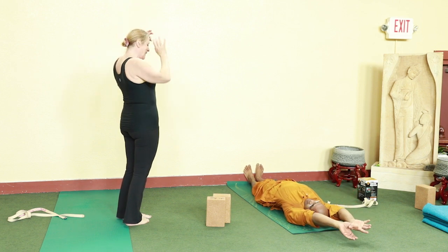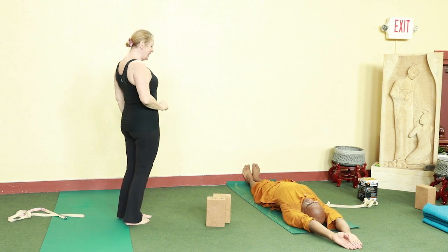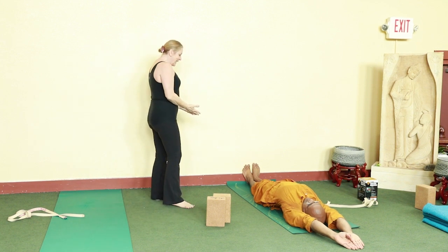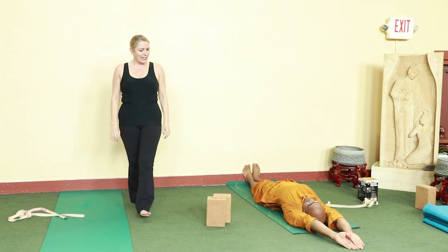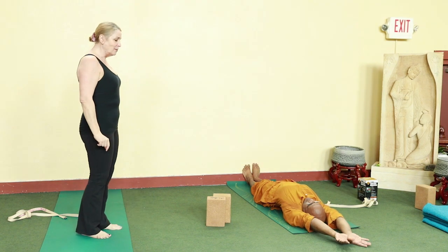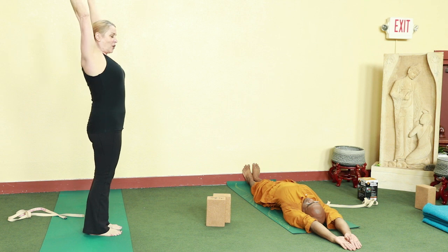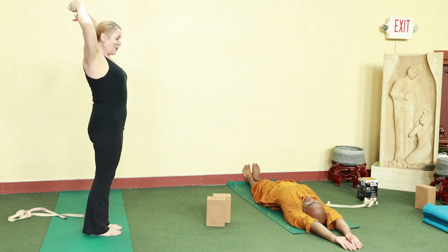Now we're going to go back to traction. Hook the thumbs, move in a little close to the wall, push the heels in so the legs feel very stiff and pressing into the floor. Then switch the hooks of the thumbs. Now you can see the armpits are wide open, and that makes you smile.